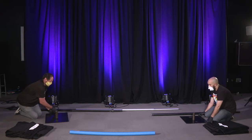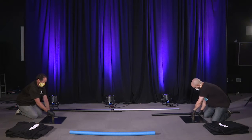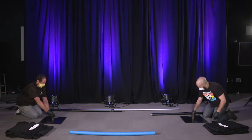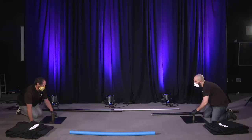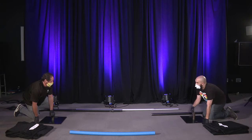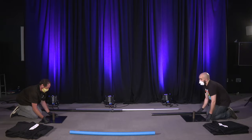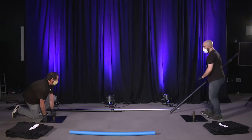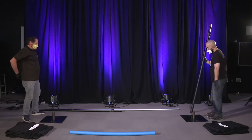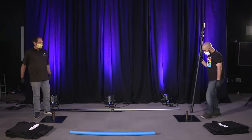Now they are going to decide how far away they want their pipe and drape. Usually we try to keep it several feet apart. There is a minimum distance that the pole can go — you can see our silver pole in the background. They have decided for this one set, it looks like they are about 10 feet apart.